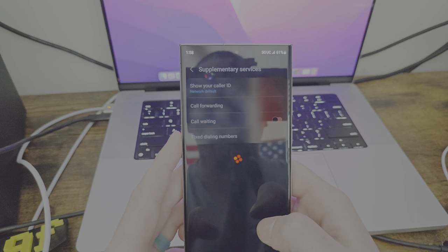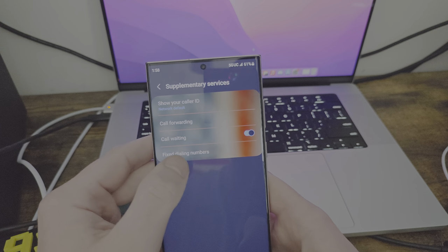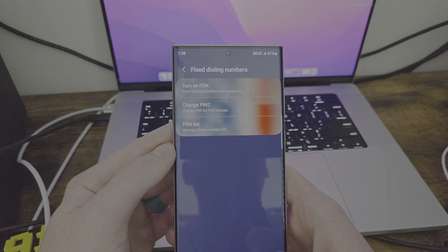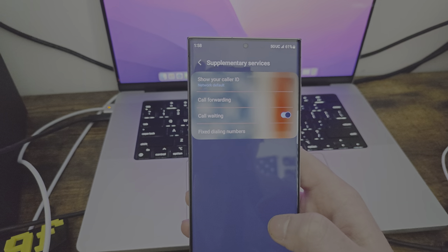There are supplementary services like show caller ID, call forwarding, call waiting, and fixed dialing numbers. Turn on FDN, change pin for FDN access, FDN list — I don't know what that means, honestly. Fixed dialing numbers — if y'all know what that is, leave it in the comments.